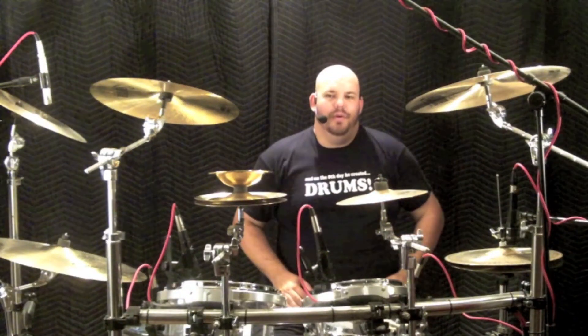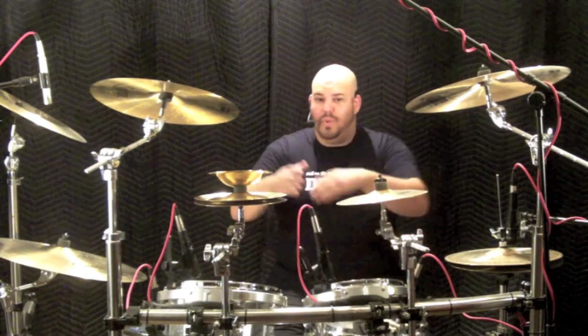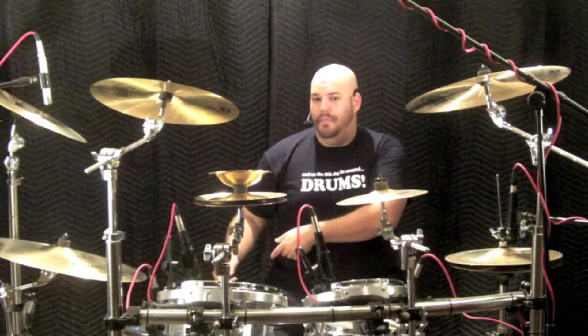Another fill idea for those of us with smaller kits is to not only pull down to the snare, but also pull down to the floor tom. Pull from the high mounted tom to the snare, and then the low mounted tom to the floor tom.